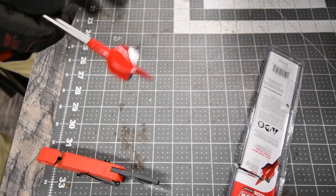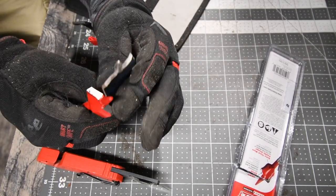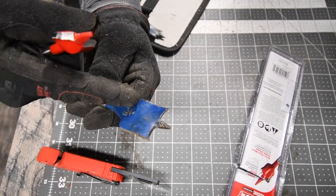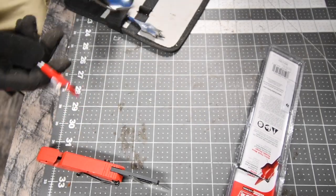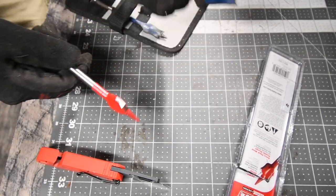Now let's go to a regular spade bit. This is a regular size spade bit — look at the thickness of it. This one is one and three-eighths, this is one and a quarter. But look at the difference in thickness. So let's test that out.